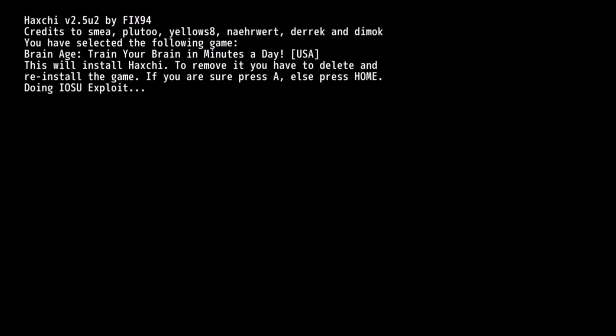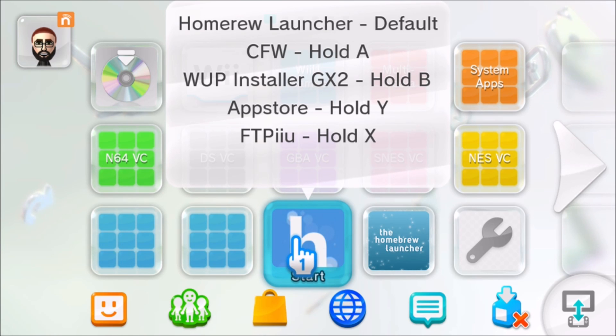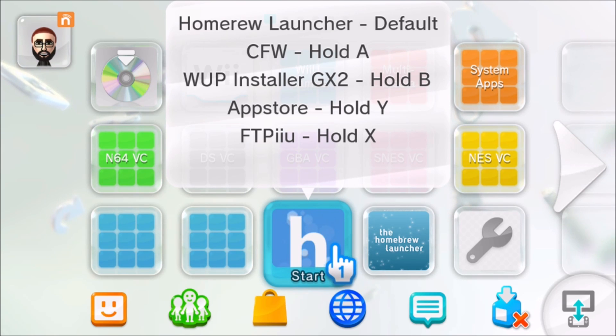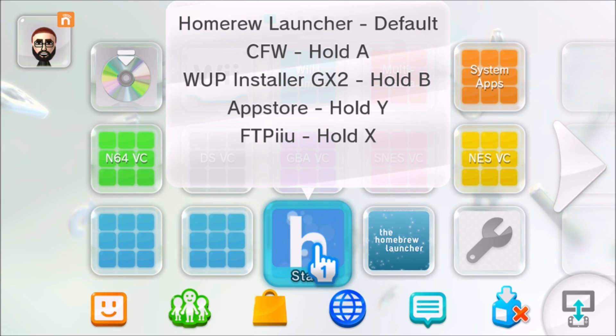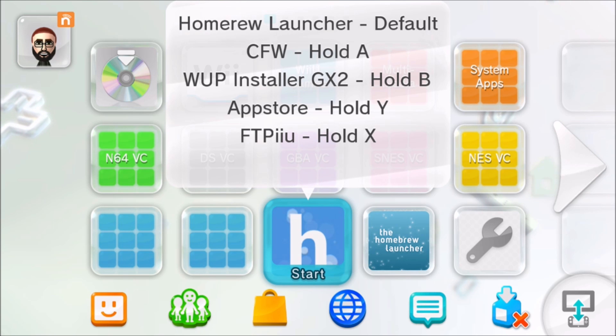It says: 'I have selected Brain Age: Train Your Brain in Minutes a Day. This will install Haxchi. To remove it, all you have to do is delete and reinstall the game.' If you're sure, press A, or press home to back out. I'm going to press A and install Haxchi — and it was that simple. We are now done installing Haxchi! My system is now going to reboot. We've loaded back onto the Wii U and the DS Virtual Console game has been replaced with a homebrew launcher icon. If I click on it, it will boot me into the homebrew launcher by default. If I hold A it will load something similar to Mocha Custom Firmware, patching my system — though when I restart I'll have to patch it again.